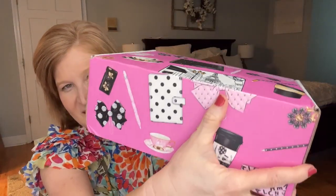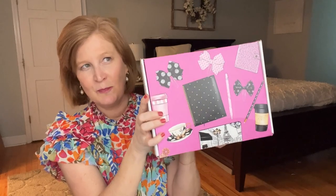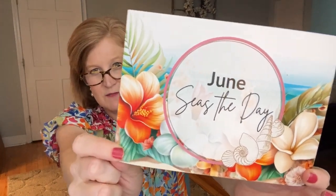Usually I start with the Journal Junk Sack, but I'm going to mix it up because the bump in this box has got me intrigued and it is so heavy. I'm starting with the Journal Junk Box first. The box is always very cute — this is a mama and her daughters who are probably around 10-12 who help her pack her boxes. I really like that she's teaching her daughters about her business. When you open it up it says 'June Seize the Day' — I'm a June baby and I celebrate my birthday all month long!